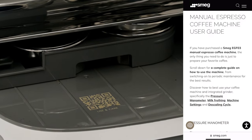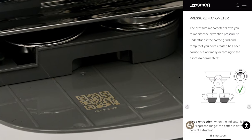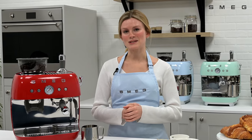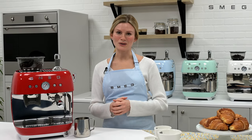Scan the QR code located under the drip tray for easy access to helpful hints and tips to help you get the most out of the coffee machine. For further information about this appliance please click on the link in the description, and if you'd like to see more from us please subscribe to our channel.